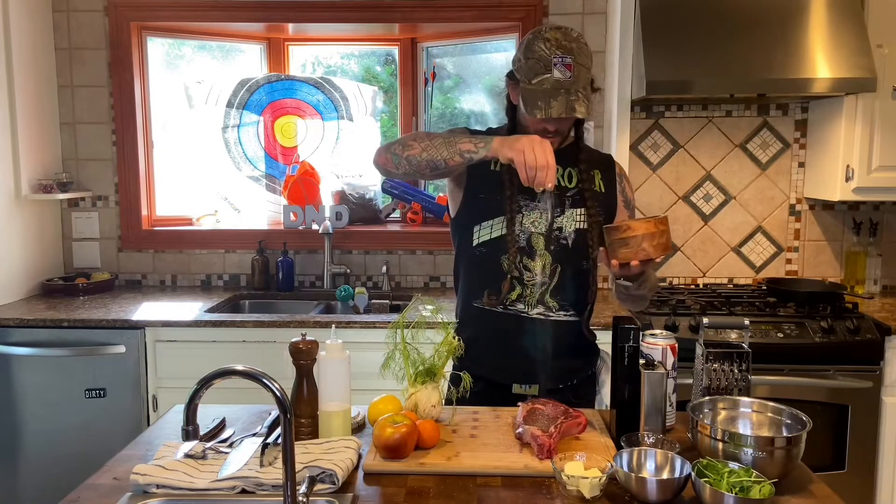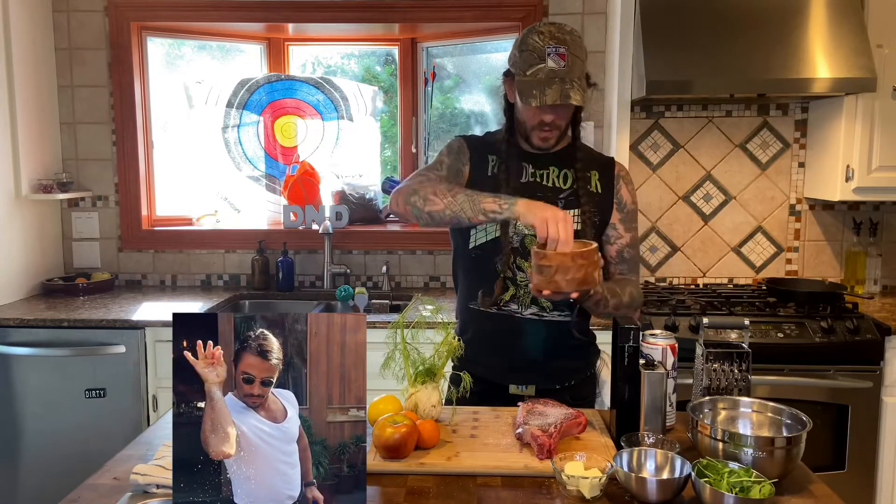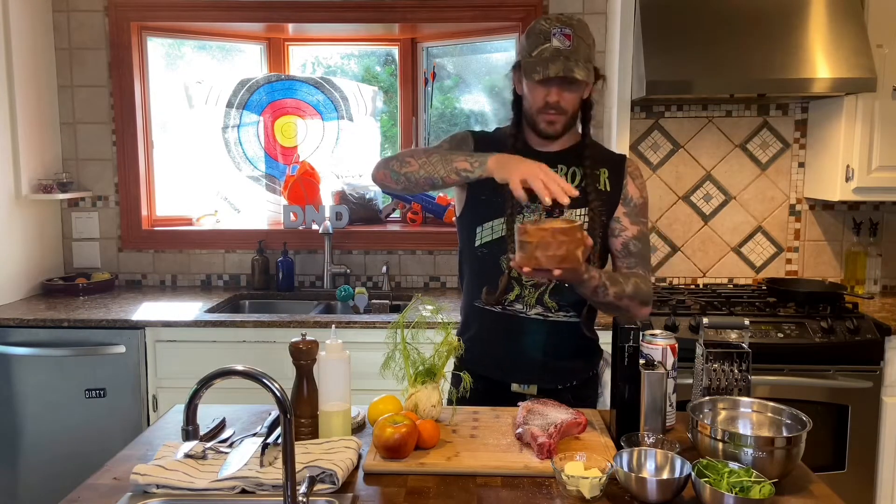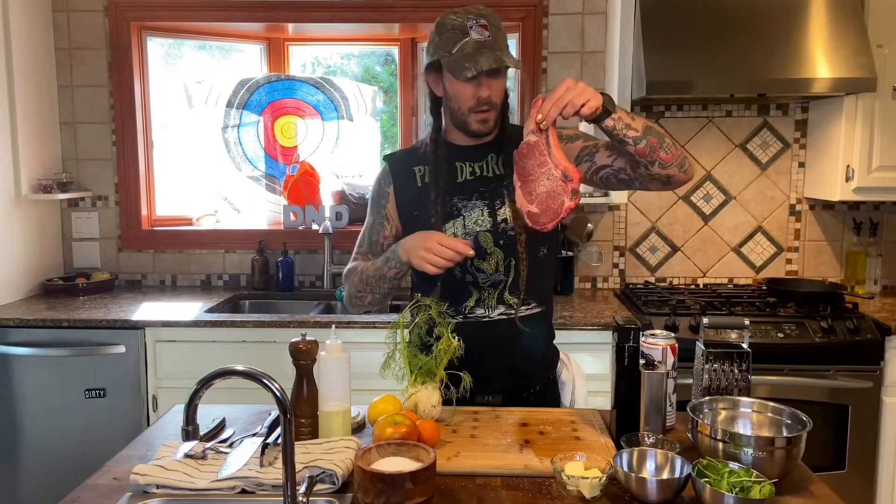Get the little sides too. And that is all we're going to do to this beautiful bone-in ribeye right here. Put this guy aside, let it hang out. What it's actually going to do is pull a little bit of the moisture out of the steak and give it a hard sear when we throw that on the cast iron, which we're going to do in a little bit.